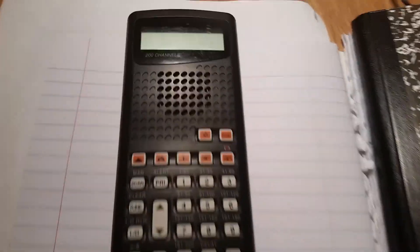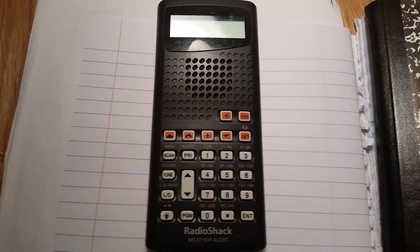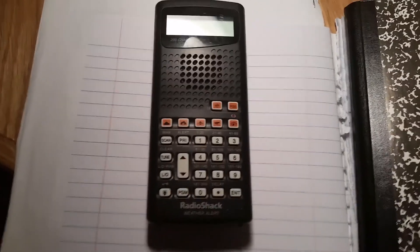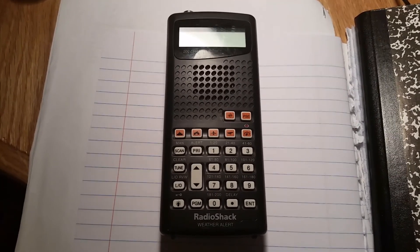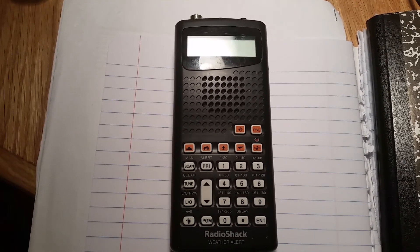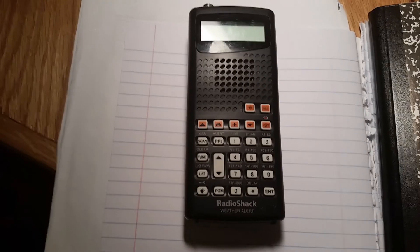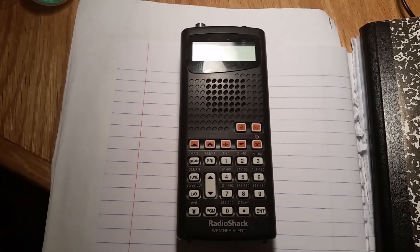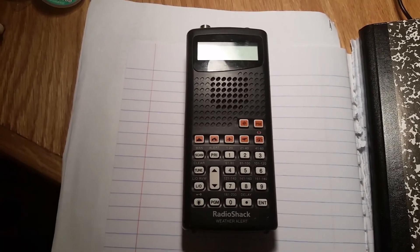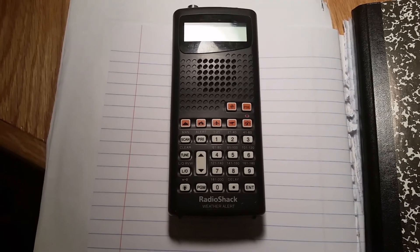Hey guys, today I've got a little bit different type of video. I'm actually seeking some help — hopefully someone can give me some other ideas to try. I'm trying to fix up a Radio Shack Pro 404 police scanner. I basically got this for free, so I realize some might watch this and think it's not worth their time, but I got it for next to nothing.